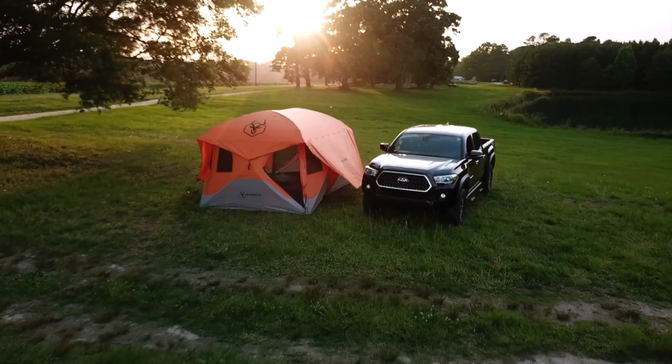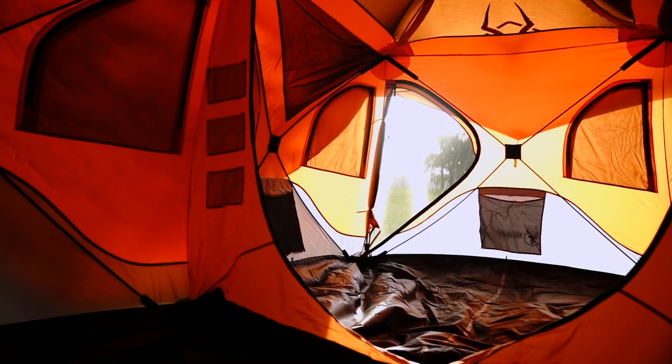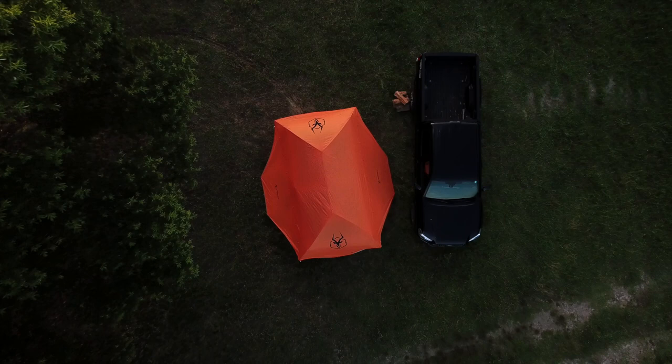The Gazelle T8 Hub Tent is the perfect shelter for your next expedition. Gazelle Tents — built for adventure.